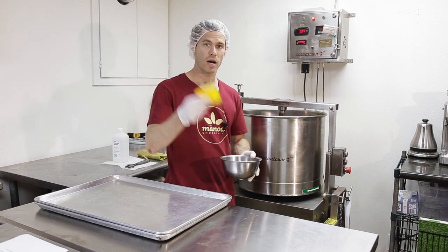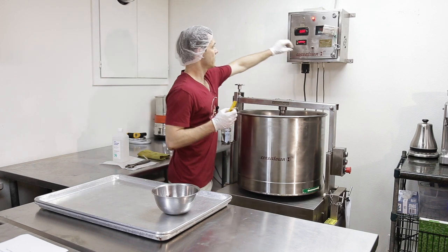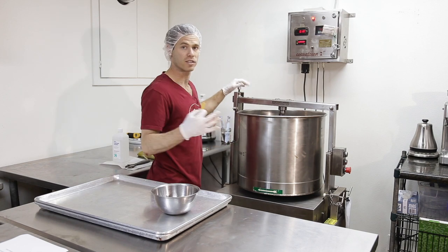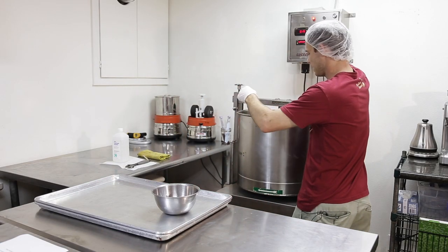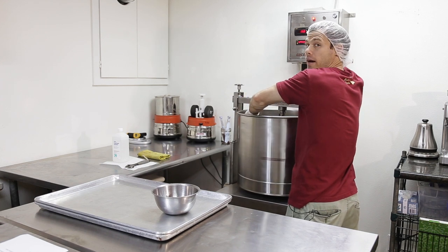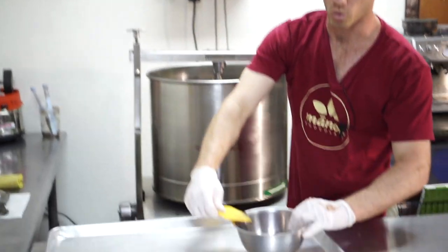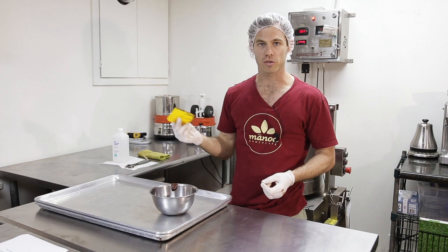Now we've got our scraper — this is one of the first tools you're going to need after you empty it into your bucket. It's good to have it set up close enough that you can control the dial and still reach in safely. The only scary part of this machine is that it does have a pinch point, so I'm going to stand over here and as I turn it on, I can control the speed and the scraper and start to collect the chocolate that remains on the sides, then put it into my bowl. I can get it pretty clean — at this point it's been eight years, I've got some scraper skills.